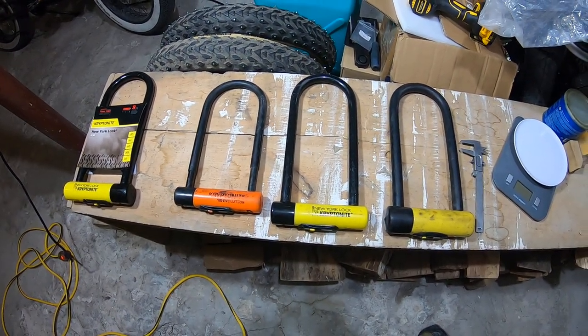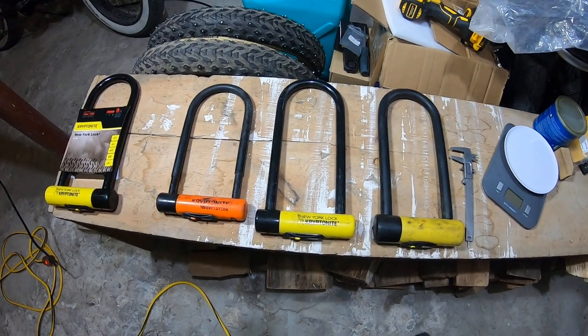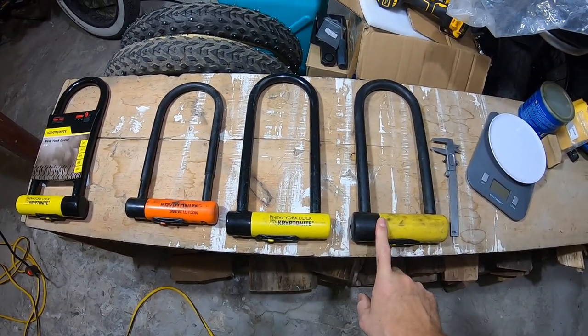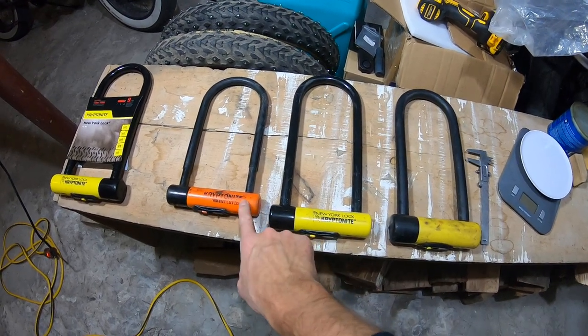Hey, so I wanted to talk about the different Kryptonite locks. Here's my personal collection for my bikes. I'm just gonna go through briefly the use for each level of Kryptonite lock that I use, so you guys can think about it before you spend your hard-earned money on these things.